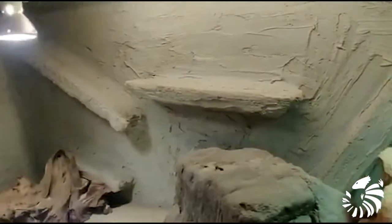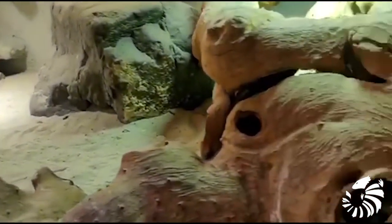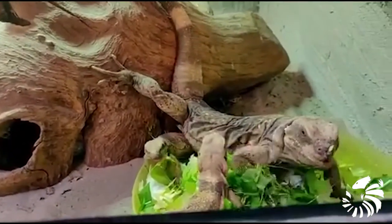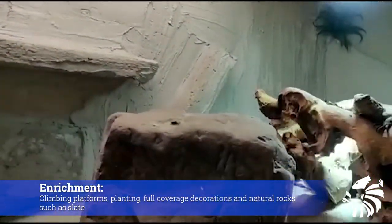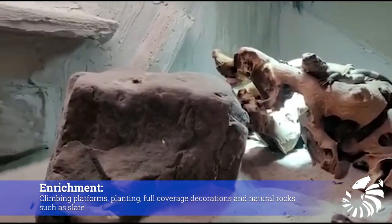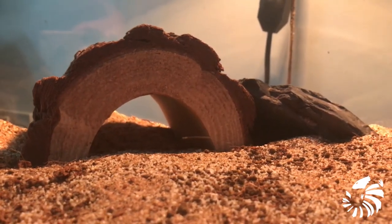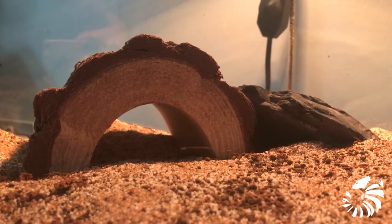Chuckwalla lizards really love to climb, so I would suggest providing plenty of rocks and climbing platforms made of wood, such as bogwood and bamboo roots. These are excellent enrichment for them. It is also important to put some full cover decorations, such as caves, flat cork pieces, or any other ornament that provides a shady spot to rest.